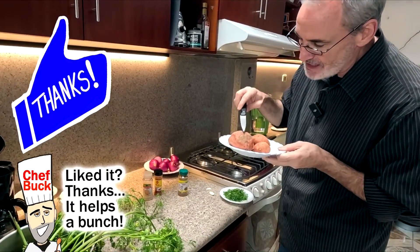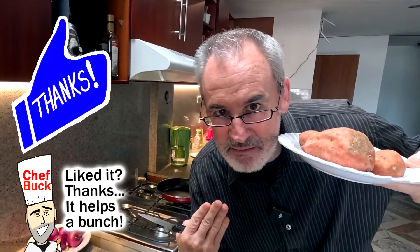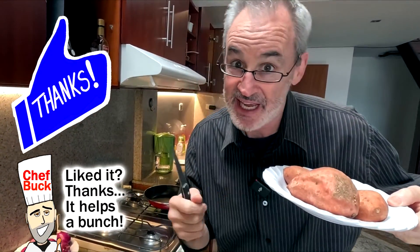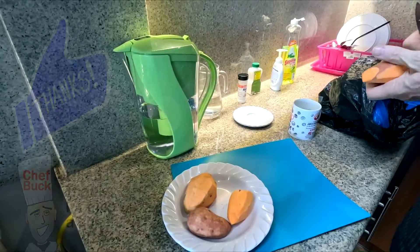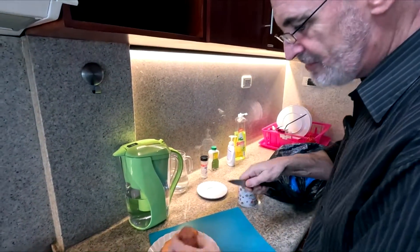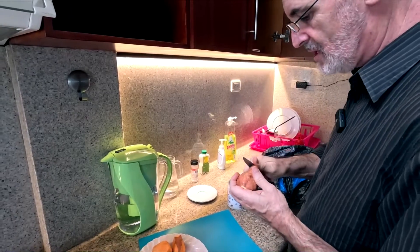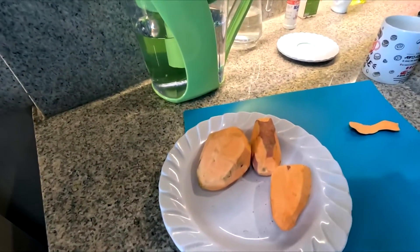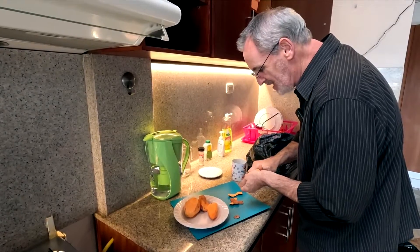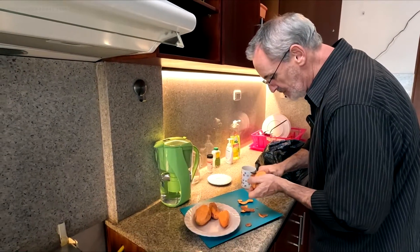I need to clean this up because the skin looks a little rough. Leaving some of the skin — yeah, the skin's good for you, but this skin just looks so terrible. I bought these sweet potatoes and it's been long enough for them to start looking like this. I'll leave a few little slivers of skin on here just because I'm too lazy.